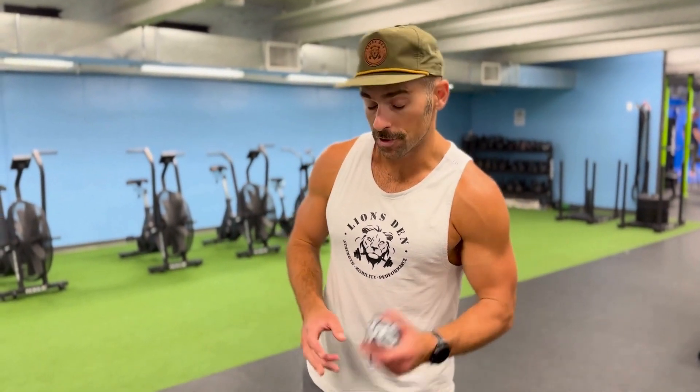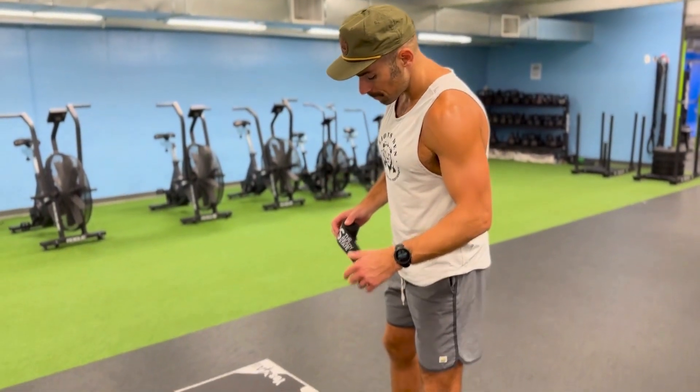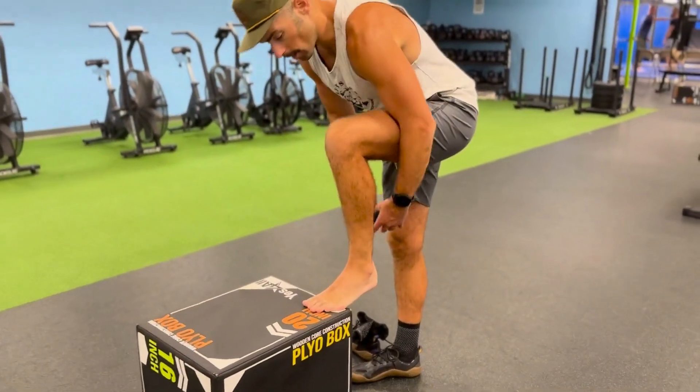We're going to discuss some voodoo floss work, specifically for the ankle — if you're dealing with maybe a little bit of an Achilles issue, a calf issue, maybe you've rolled an ankle, or just an ankle that is feeling stiff or lacking a little stability. This one's going to be for you. We're going to take some voodoo floss, kick our shoe off, and wrap up the foot.